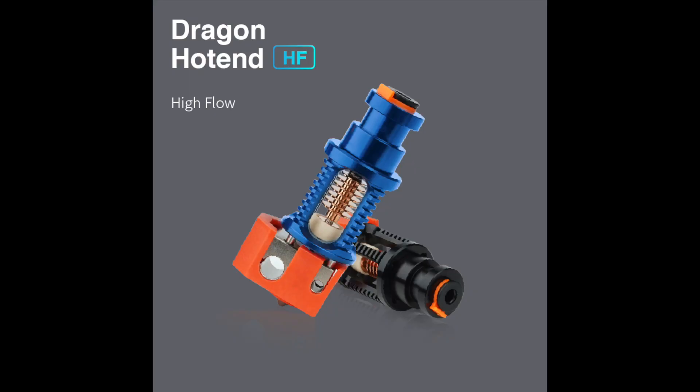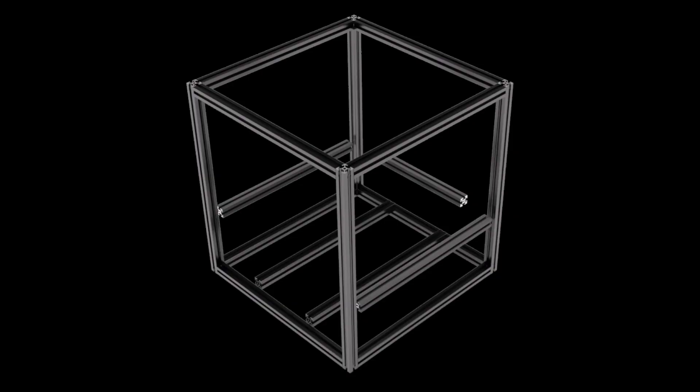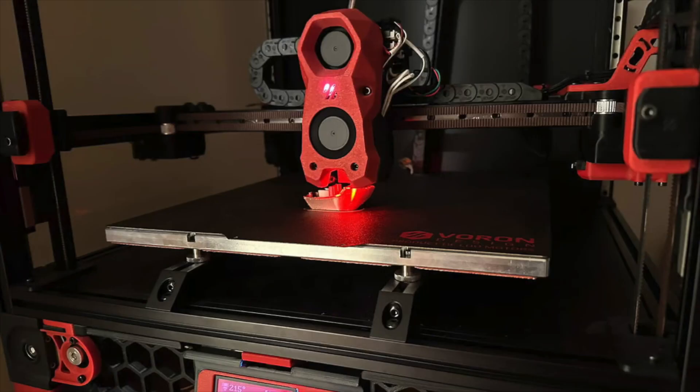Cyborg rails for the other axes, upgradable to all LDO rails. We have an acrylic enclosure, and 3D printed parts in ABS obviously included in the kit — those are the functional parts, while the decorative parts are optional. We also have a Phaetus Dragon hotend, Misumi aluminum frame, Voron Tap, and Stealthburner — latest version R2. At this price point, I think it's unbeatable.